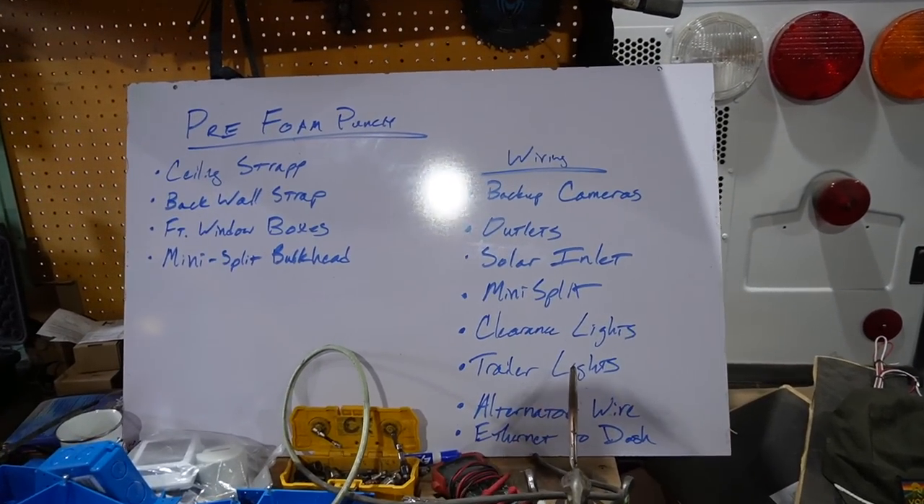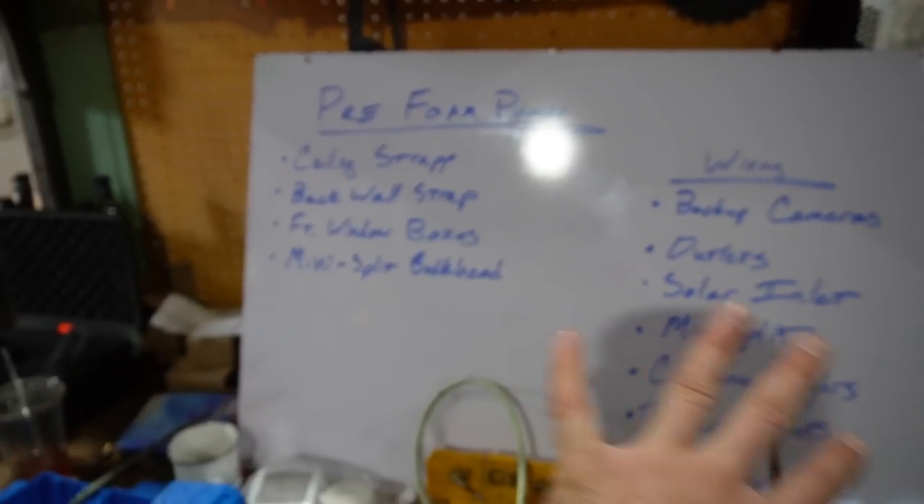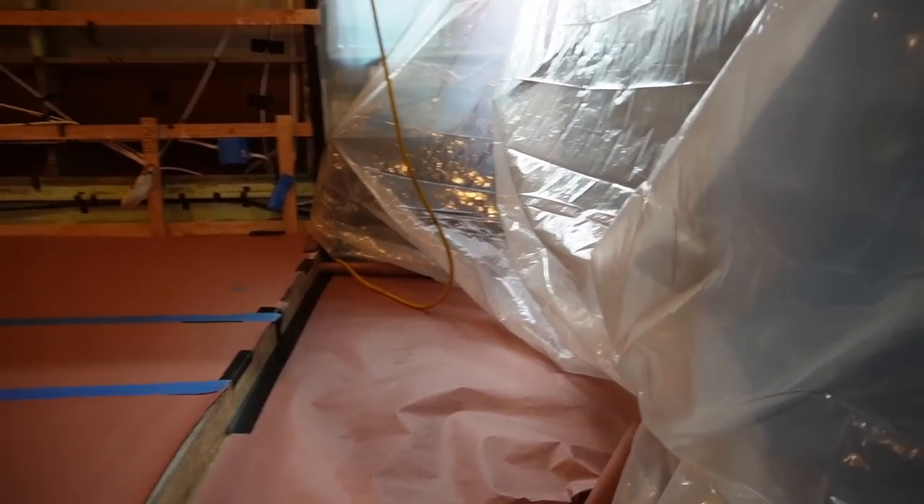Let's go ahead and go inside the bus and I'll show you how we get ready for a professional spray foam job.